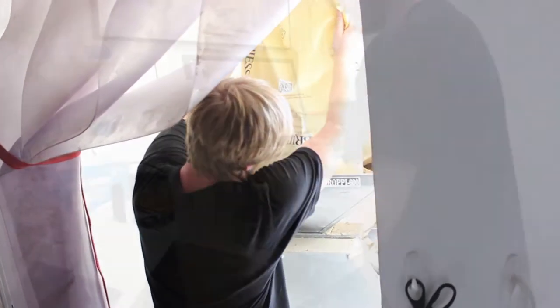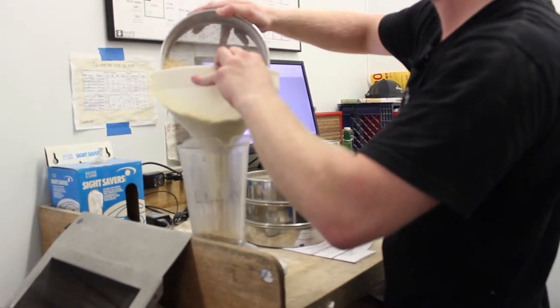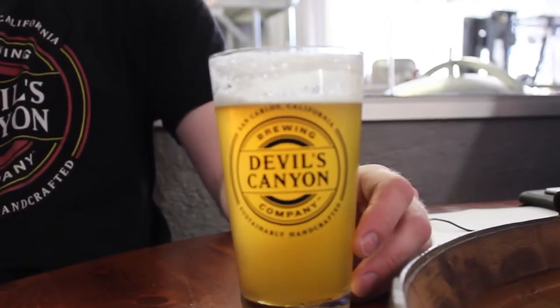One of their most important components is the alpha acids, and those make up the international bittering unit — IBUs — which you may have heard when talking about IPAs. Basically it offsets the sweetness of the cereal grains in the beer.